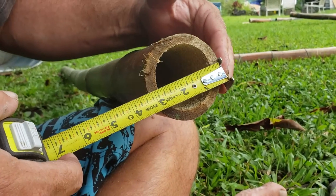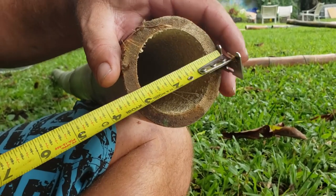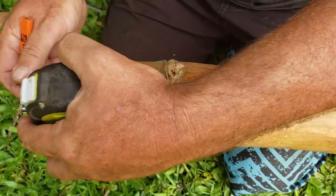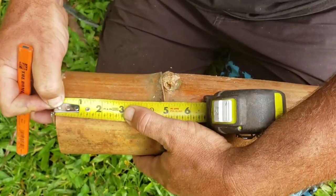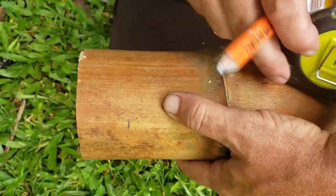To get the radius, it's just half of three and a quarter, which is one and five eighths inches. So we are going to transfer that measurement onto our other piece — our vertical piece of bamboo. We're going to take the radius that we just measured out, which was one and five eighths inches, and make a mark on our vertical piece of bamboo.